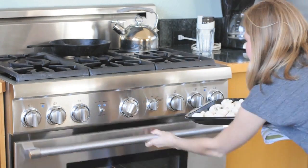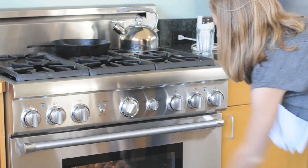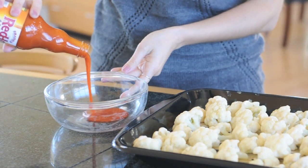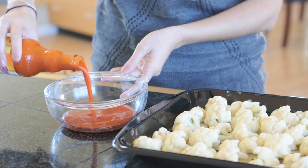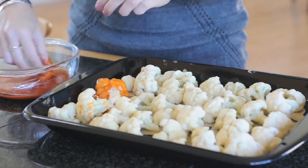Pop these in the oven for about 18 to 20 minutes, or until they get a little bit brown on the top. Pull them out of the oven and lightly dip them in buffalo sauce to coat them. I use Frank's Red Hot Sauce specially made for buffalo wings, which you can find in most supermarkets or grocery stores.